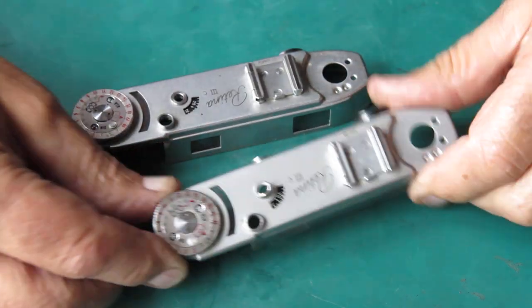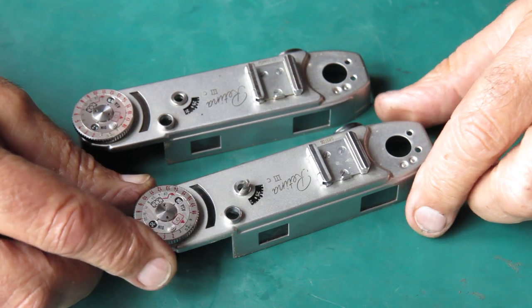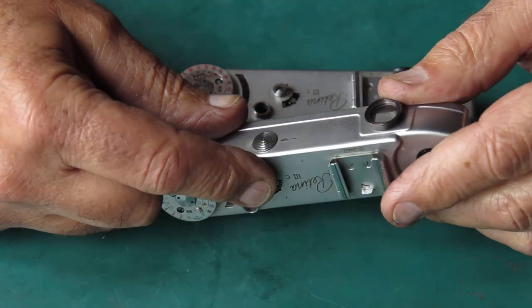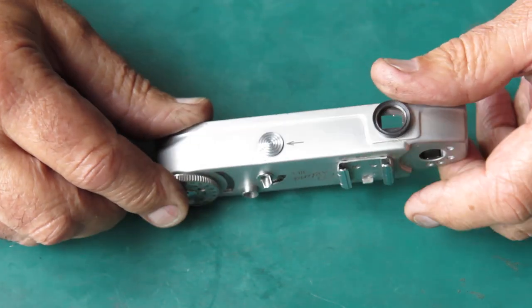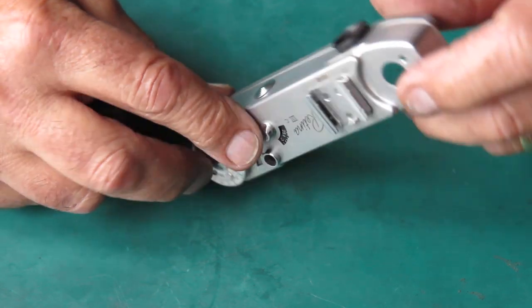The two top covers are nearly identical. In what way do they differ? Well, this is the one from the earlier camera and you can see it has no guard around the film release button, which makes it fairly vulnerable to the film release button being accidentally pressed.